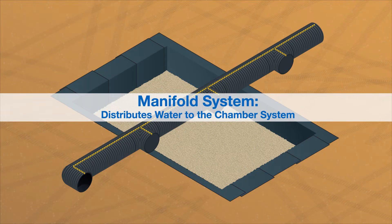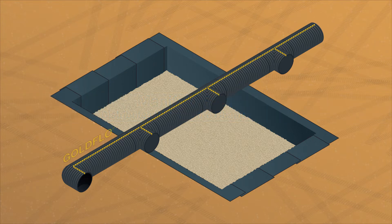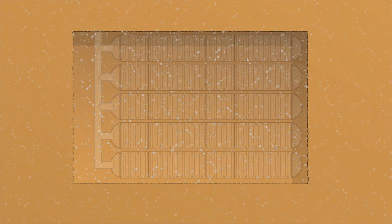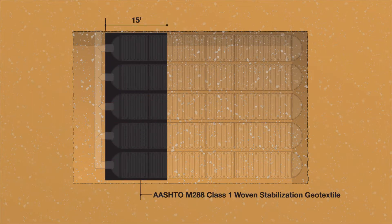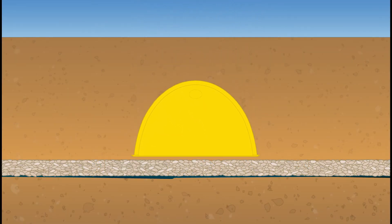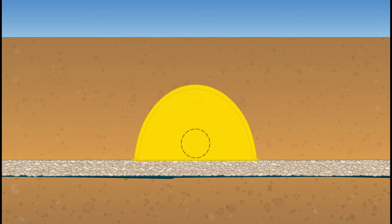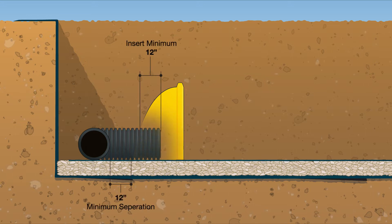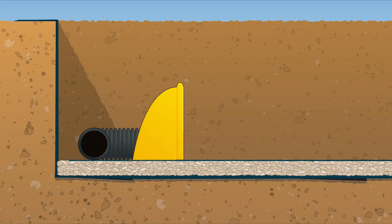A manifold is used to distribute the stormwater to the chamber rows. A manifold system will typically consist of Prinsco Gold Flow dual-wall pipe, fittings, and split-band couplers. Using the project plans, lay out the manifold system at this time. To alleviate the potential for scour at the inlet locations, lay a 15-foot-wide strip of an AASHTO M288 Class I woven stabilization geotextile along the entire length of the manifold mainline, adequately covering the bedding beneath the inlet locations. The fabric should extend a minimum of 12 inches in front of the end caps. Position the end caps of each row with the inlet pipes. At the required locations and elevations, core an opening in the end cap the approximate outside diameter of the pipe and insert the inlet pipe. The inlet pipe should penetrate 12 inches into the end cap. Repeat this process for each row. Cover any voids on the end caps greater than 3/4 of an inch with a non-woven geotextile to prevent infiltration of the backfill material.